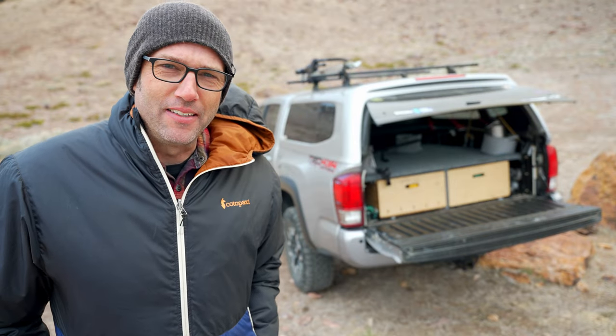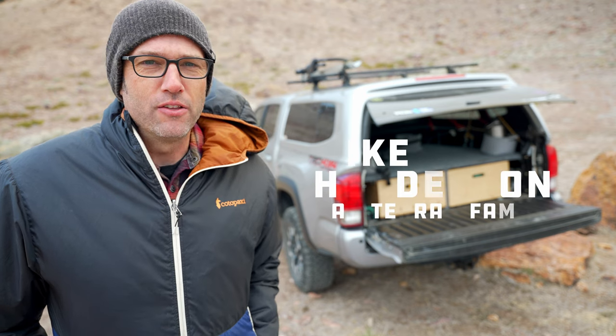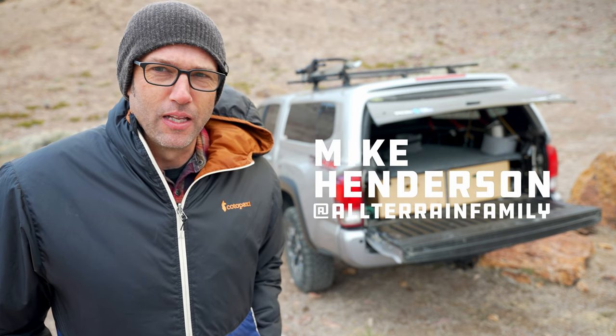Hi, this is Mike. I'm an Adventurer and a Dad, and today I'm going to show you the Ultralight Minimalist drawer system I built in my third gen Toyota Tacoma. But first, it's a little bit cold, I think I need a hot drink.